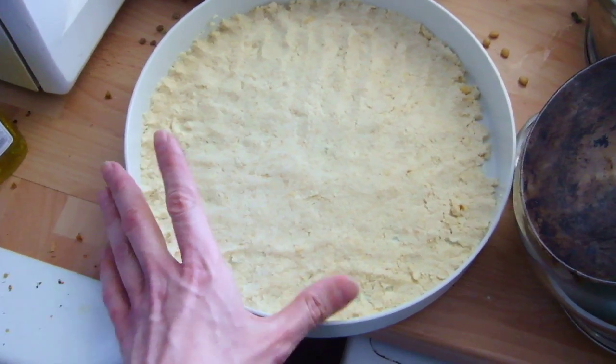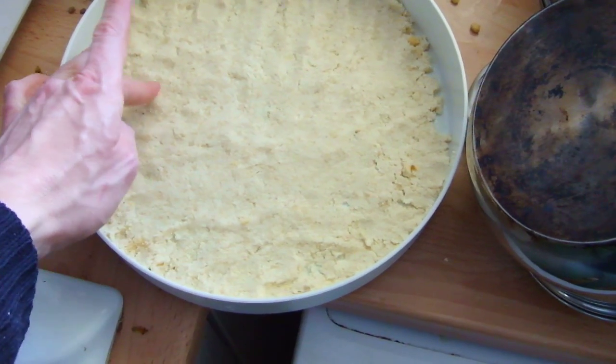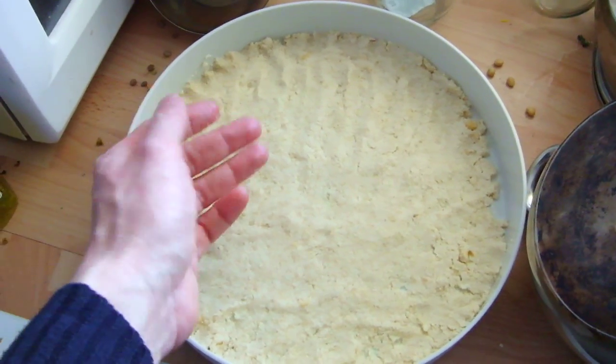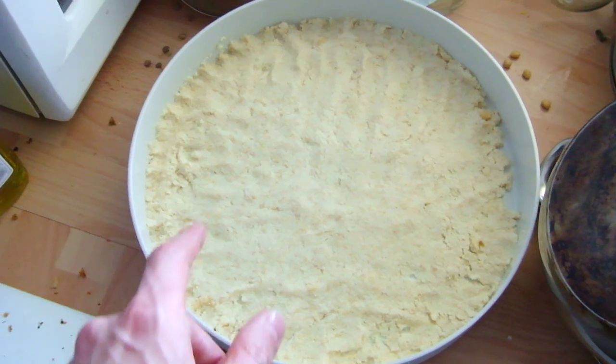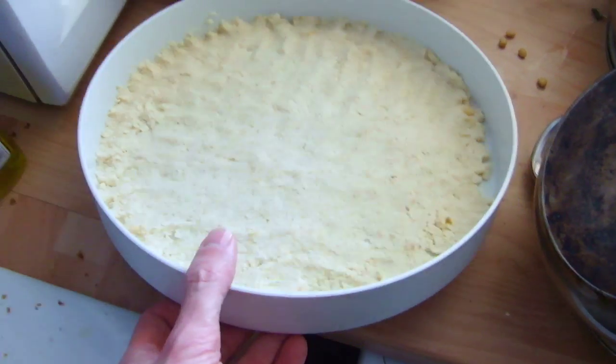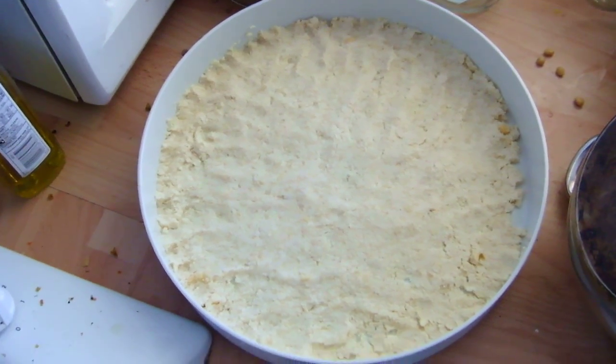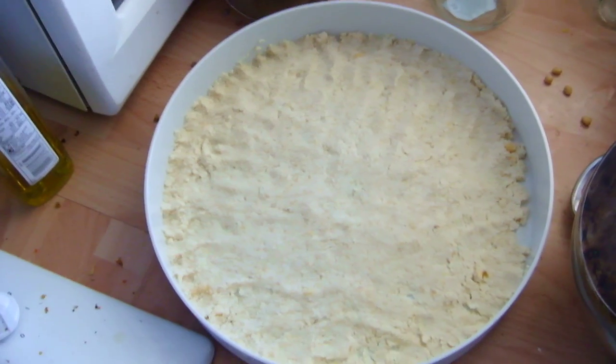Right now I'm preparing to dehydrate some Okara. This is Okara, and this is the pulp left over from making soya milk with soya beans. The Okara itself has a very high quality of nutritional value, and as a result of that it's worthwhile keeping and storing.